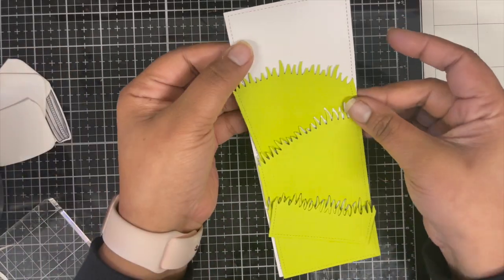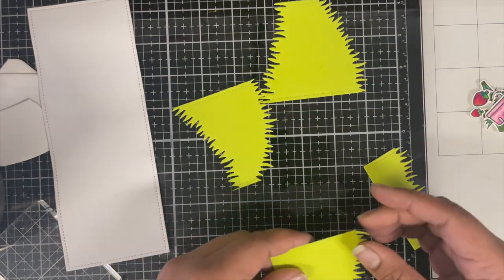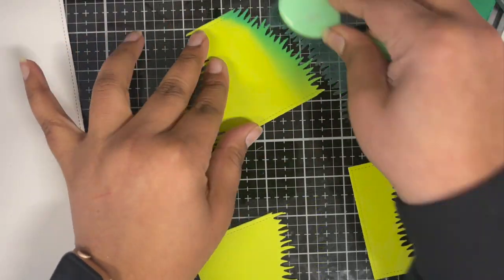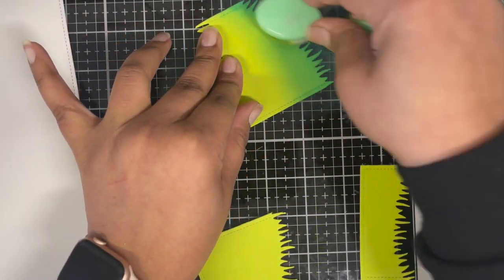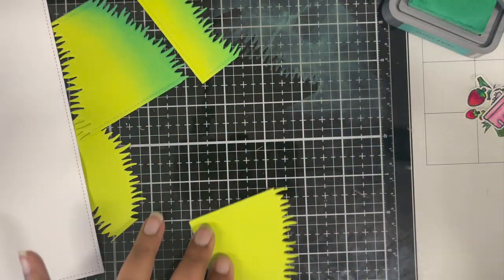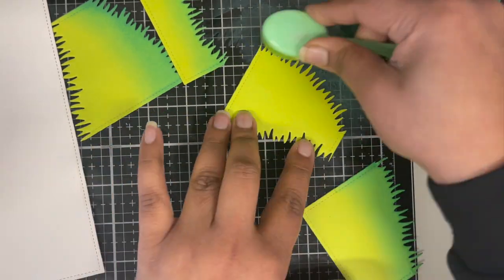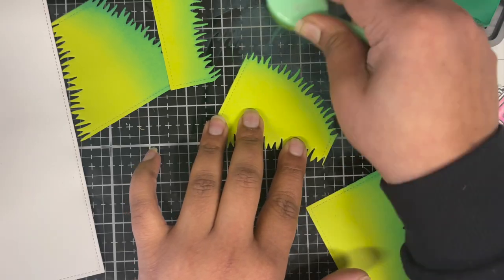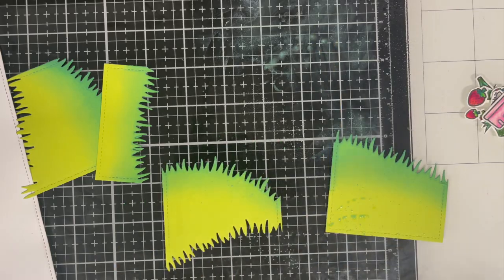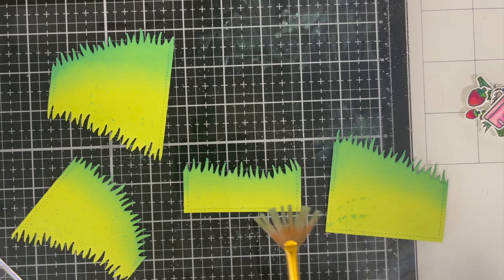Now let's work on the background. The white piece is die cut from the largest die in the Small Slimline With Lift the Flaps die set. I cut out some grassy hills from green cardstock using the Grassy Hillside die. To add some interest, I'm adding some Lucky Clover Distress Oxide ink just to the top edges of these borders. Whatever ink is left on my glass medium mat, I added a little bit of water to it and used a fan brush to splatter all these pieces.